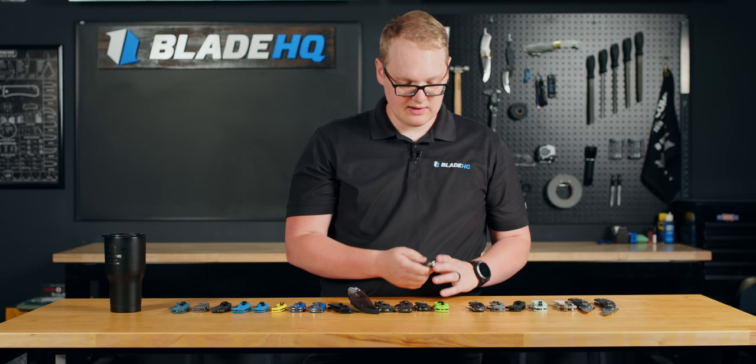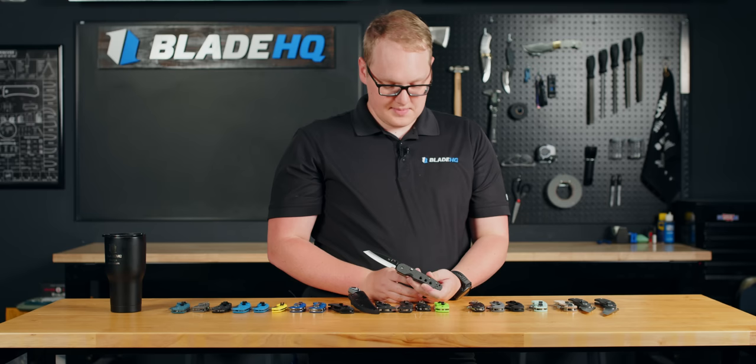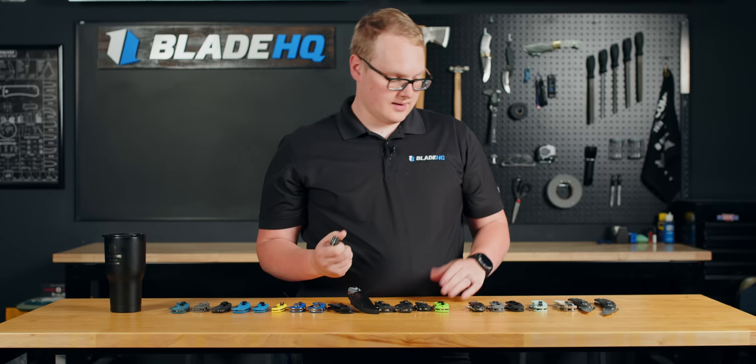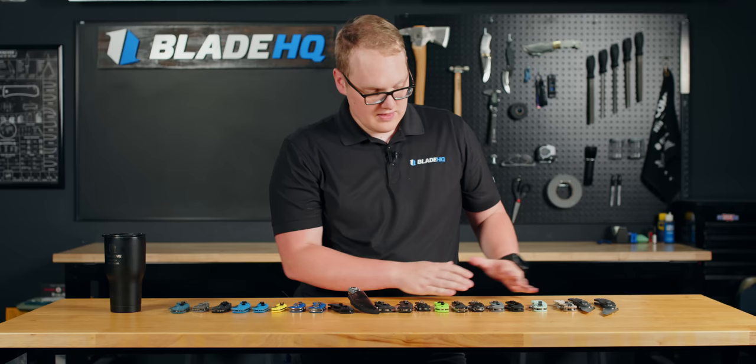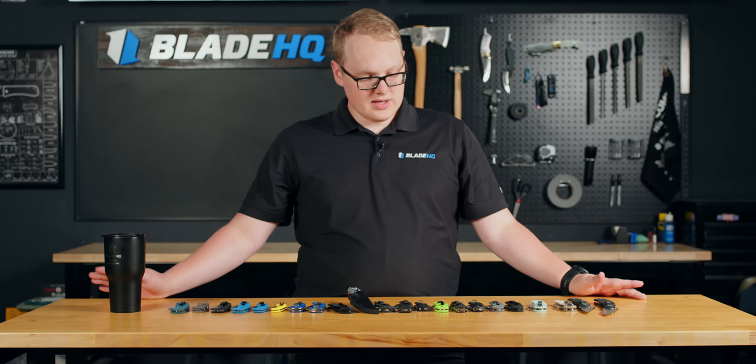This is a good time to talk about Spyderco collections. Spyderco knives often come in their original version, but Blade HQ has run exclusives like a CPM M4 blade with Jade G10 handle on the Smock. There are Spyderco collections spanning decades and tons of different models that make the giant horde of Spydercos on this table look quite small. If you're looking to get into collecting, Spyderco is a great brand to look at.